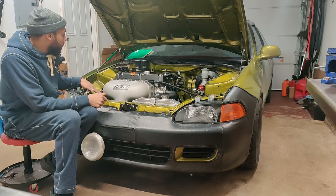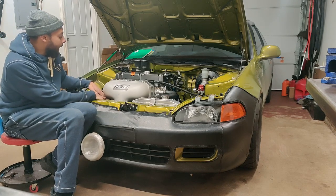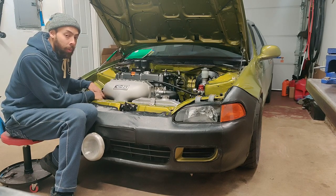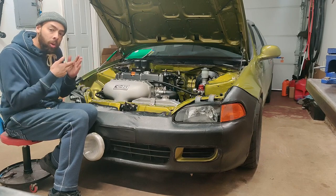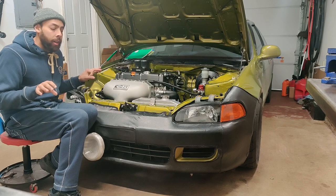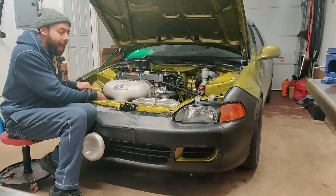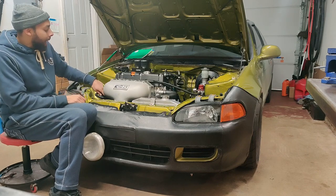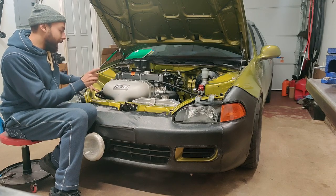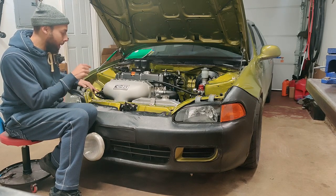I took one of the original PCV valves, drilled a hole through it, took the little spring out so it could just breathe right out of there, and I drilled the hole as big as I could to where I can put a half inch hose clamp on the PCV valve.